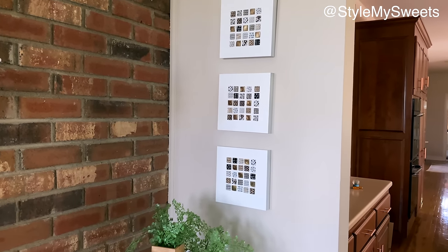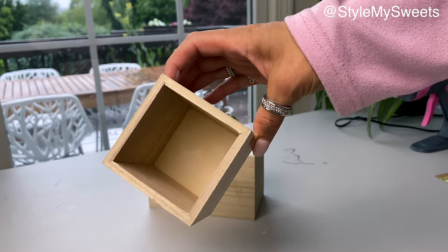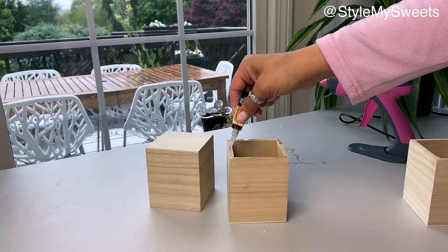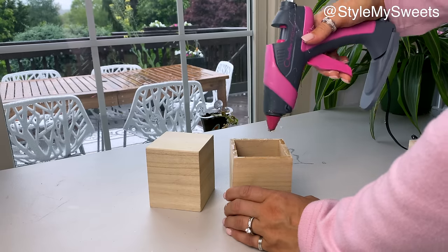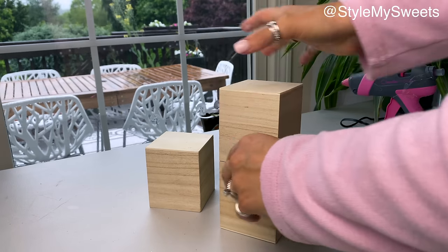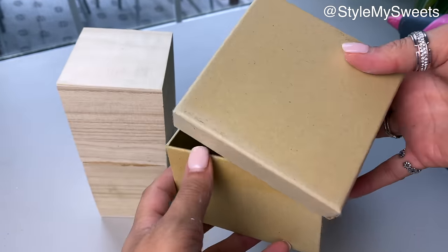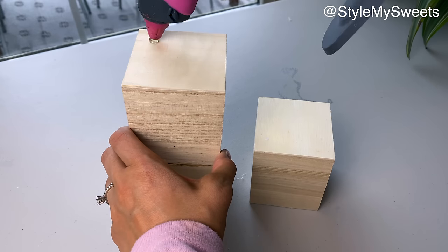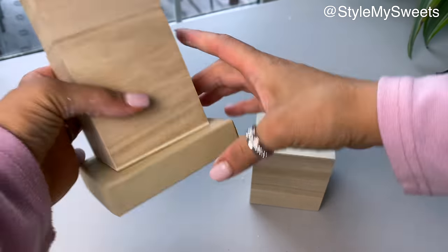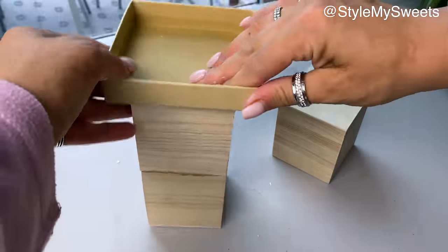For candle holders, I'm using three wooden square pencil holders from Dollar Tree. I glue two of them together using super glue and hot glue, leaving the third single. For the tops, I use the square lid portions from two small cardboard craft boxes from Dollar Tree — saving the box bases for another project — and glue the lids on with generous hot glue to create a nice square top to set an LED candle in.